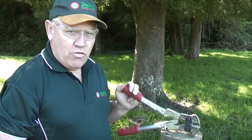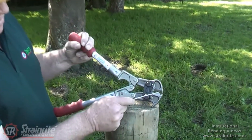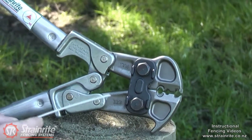This is the Strainwright original easy pull tool, 4 in 1 — it can do 4 different things. The tips are used for pulling staples; it's an excellent staple puller, both batten and post staples.